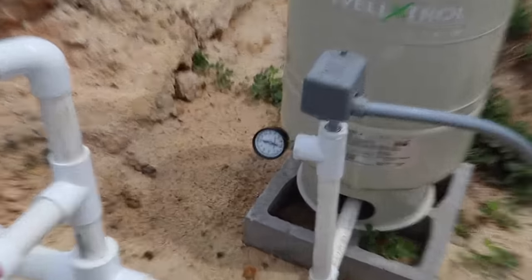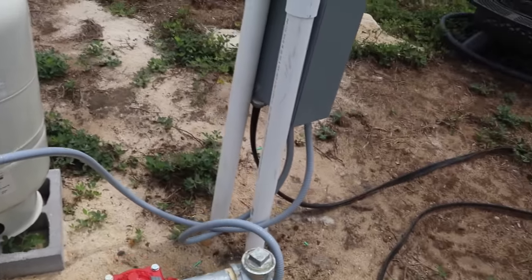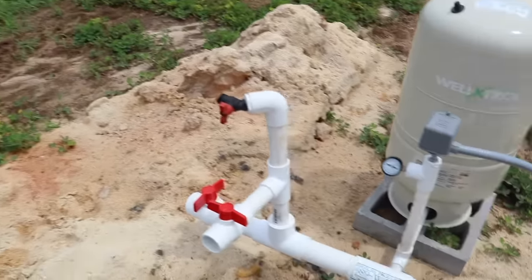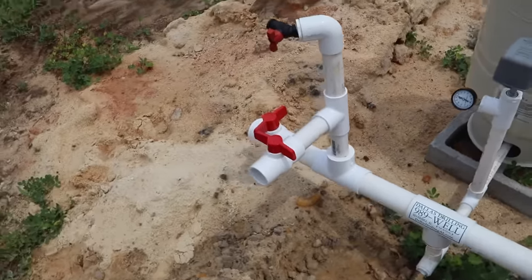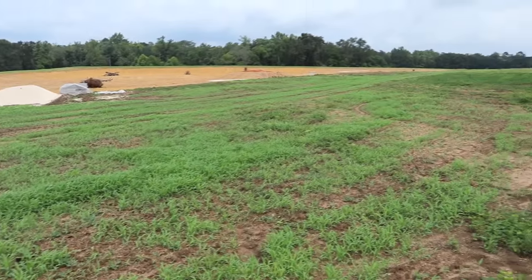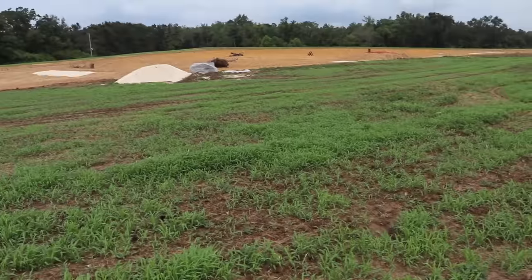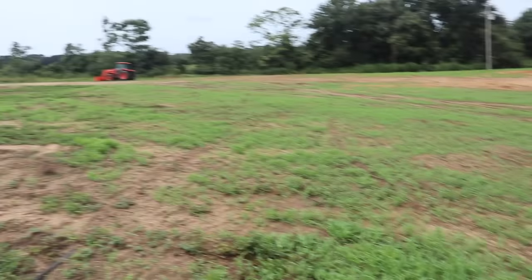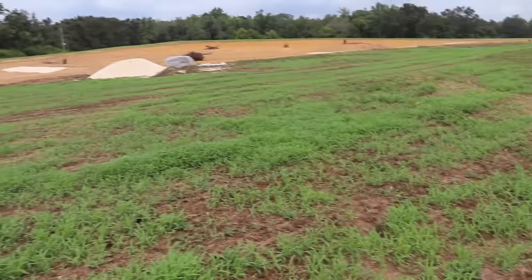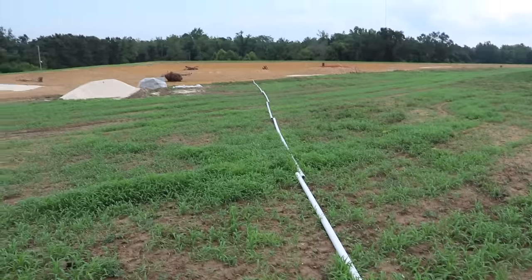This is called a cycle stop, which is basically like a pressure regulator - it'll keep the pressure between 40 and 60 PSI and help protect the pump down there. I tried to get the guys to run me a two-inch pipe over to the pond, but they had too many wells to dig so I'm going to have to do that part myself. With a two-inch pipe you can't put it above ground because that would keep everybody from driving through, so I really need a ditch witch or I have an attachment for the tractor that may get the job done.